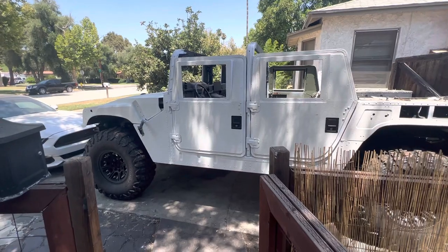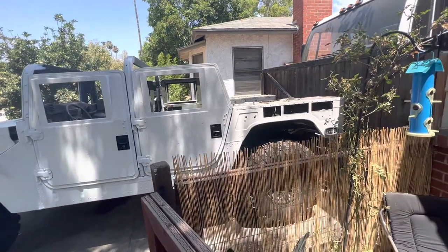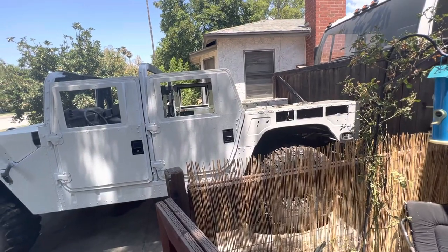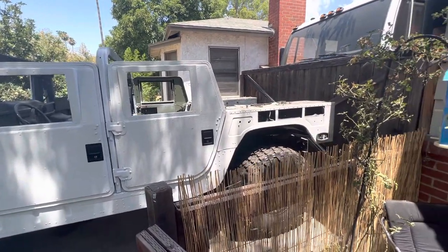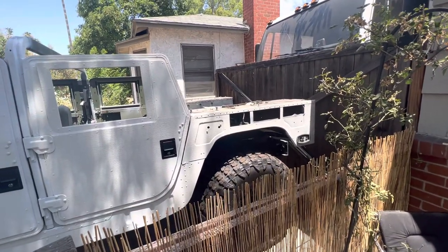When I got it, I did a Raptor liner on it and painted it white just to at least get some paint on the areas I'm not going to cover up.